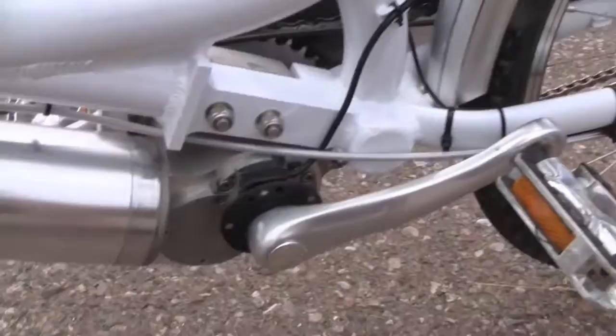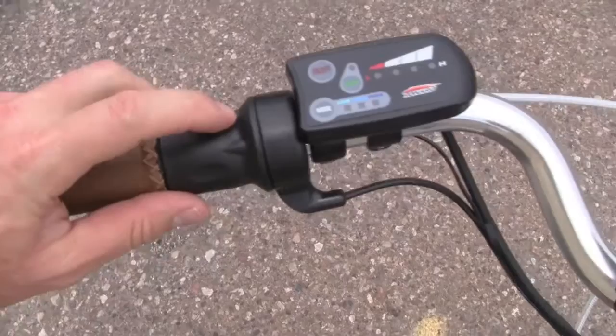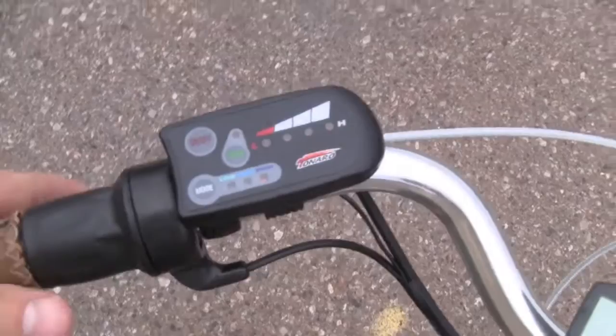This also has a little sensor here that can tell when you're pedaling and provides assistance. You also have the option of just using the throttle here. So just a closer view of this display — here's your on/off for the main bike, here's your light on/off switch, and then here's your battery level indicator. And then here's your pedal assist: you've got low, medium, and high. So a pretty complete display there. And again, that's the gear shifter and the cycle computer.